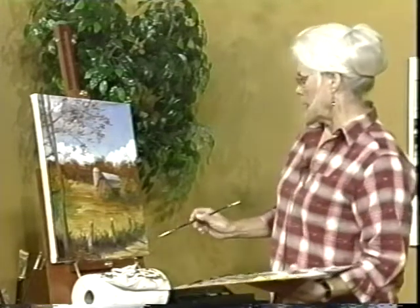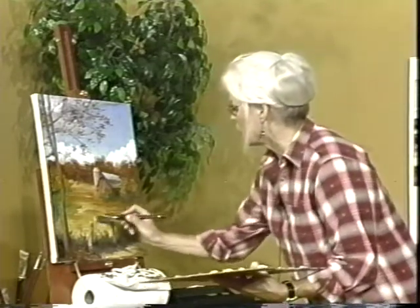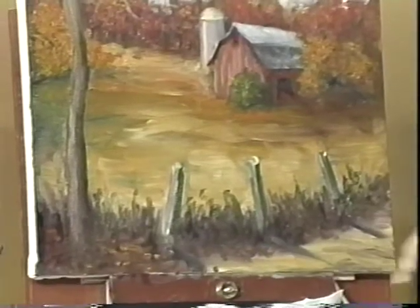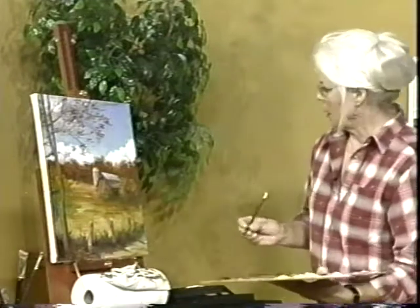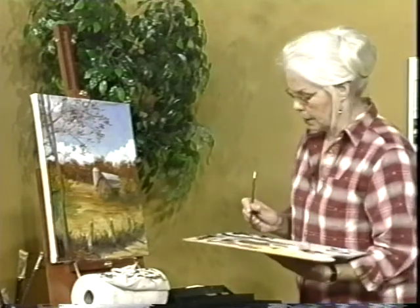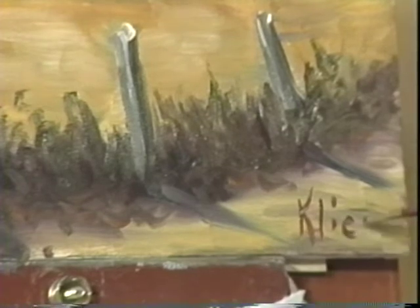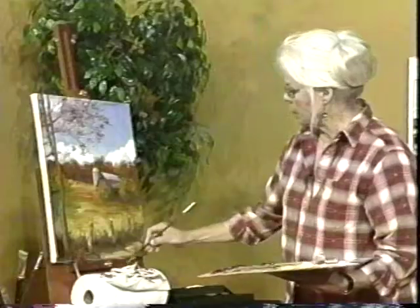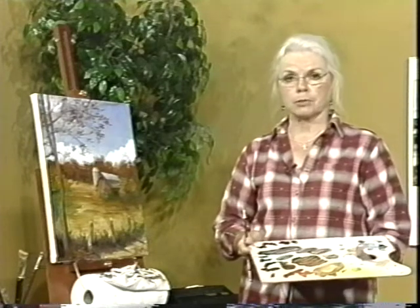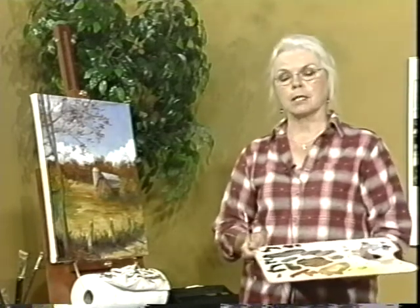I think we'll go ahead and call that pretty much done. I just want to put a little bit of light in the foreground here, and then I'm going to sign it right in here. I'll sign it with the red because as I told you before, red is my favorite color. I always sign my paintings with my last name. I want to thank you so much for joining me — this has been a real treat. This is Kitty Lynn Klisch; I hope you enjoyed our show. Please watch for us next time — thank you and bye-bye for now.